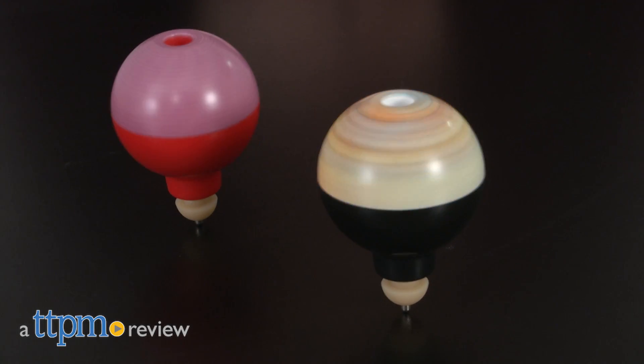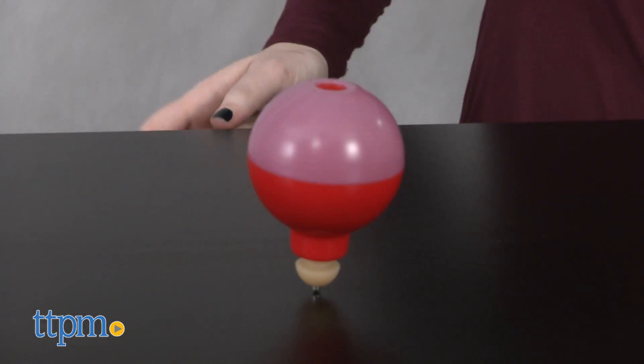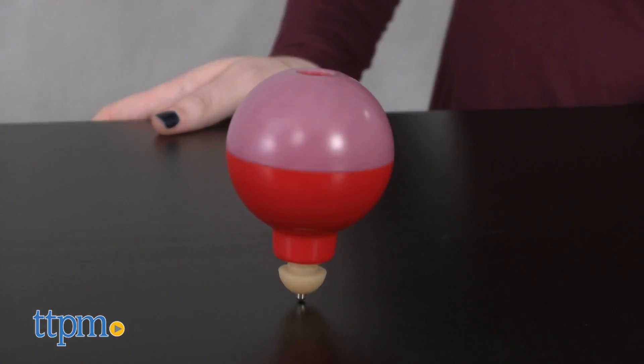We've got a toy that puts a real spin on a classic. Hi, this is Jen from TTPM and I'm here with a remake of a classic toy, the Whizzer. Originally introduced back in 1969, Super Impulse is bringing back the original Whizzer with a brand new look and moves.